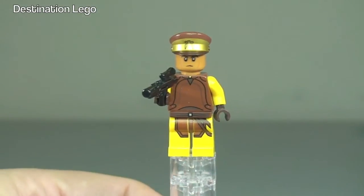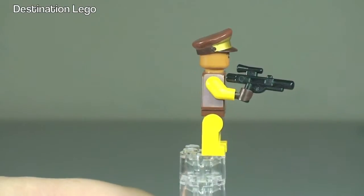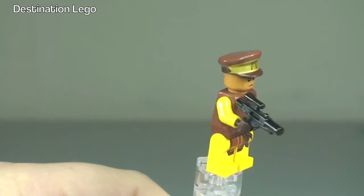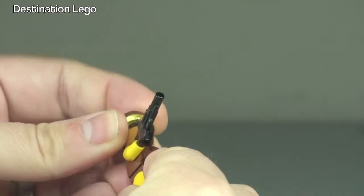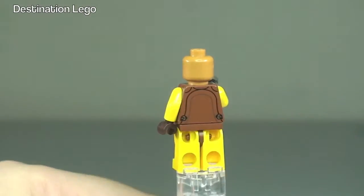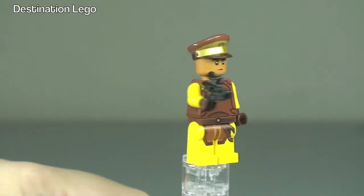Next up we have the Naboo security guard. Let's take a quick 360 view of him. There's rear torso printing, you can see his blaster, and again that front torso printing down into the front of the legs. A pretty cool-looking cap on his head. Let's just quickly remove that to take a better look at the face. We can see the face printing a bit better. It is single-sided because of the design of the cap he's wearing. That is our Naboo security guard.